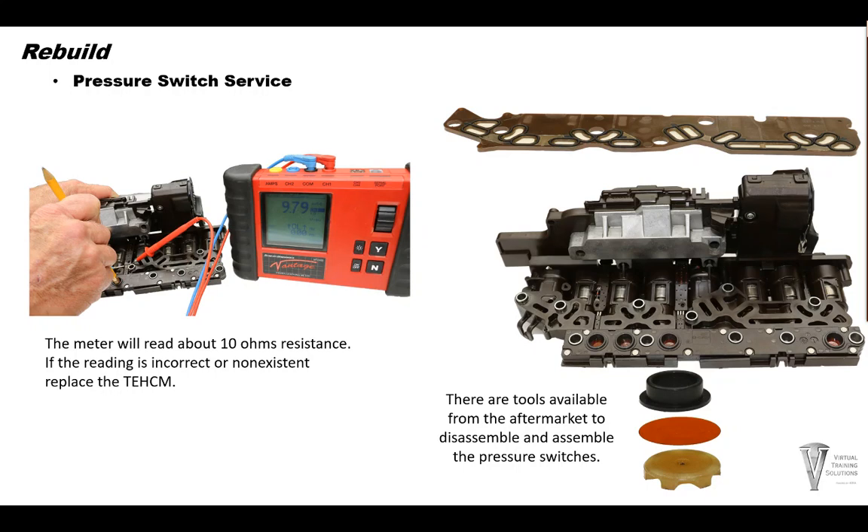Now let's use a pencil eraser to place pressure on the switch. The meter will read about 10 ohms resistance. If the reading is incorrect or non-existent, replace the TECM. If the switches are okay, replace the solenoid screen plate. There are also tools available from the aftermarket to disassemble and assemble the pressure switches, so keep that in mind as well.